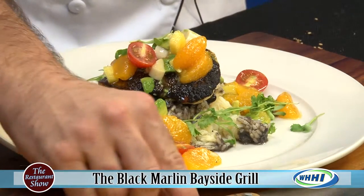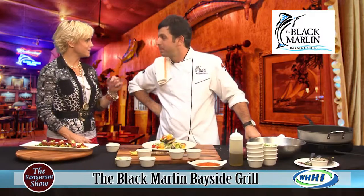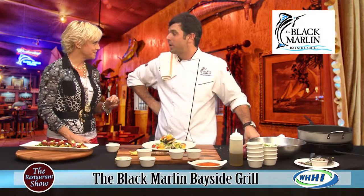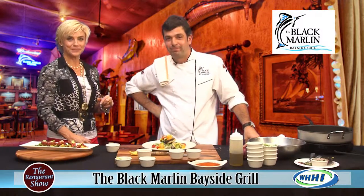Make sure that you check out the Black Marlin Bayside Grill and the premiere party coming up. Tell us once again — August 12th at 9pm for Food Network.